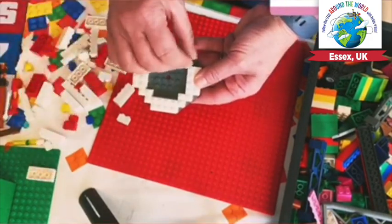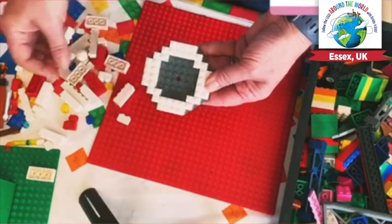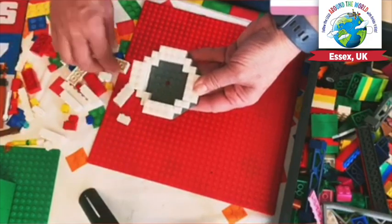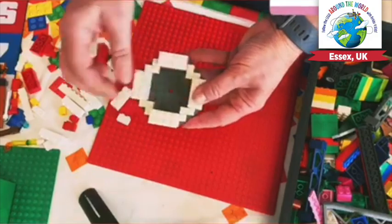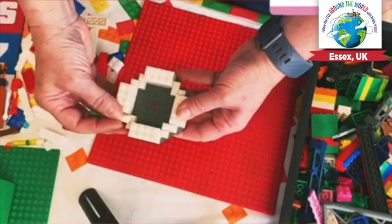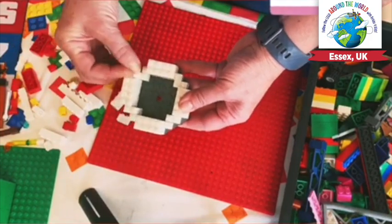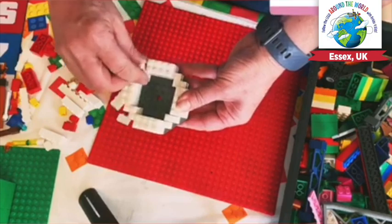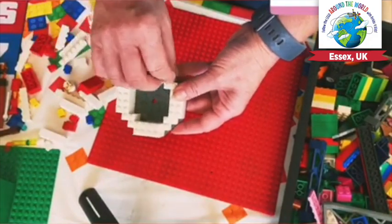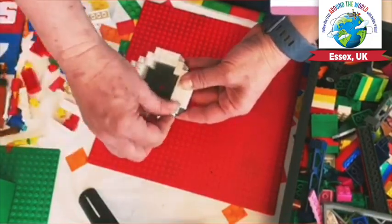And then we'll do the same here and here. Then we've got another 2x1 and another 1x1. And then I thought we'd do another layer, so we're going to do the same again with white — 2, 3 and 4. And then we've got some more 2x1s, so we're going to place those exactly where we had the pieces before on the bottom layer, and we're going to put those in the corners. So we've got a nice base section. We've got one more corner to sort out, so we'll put that in there and that in there.